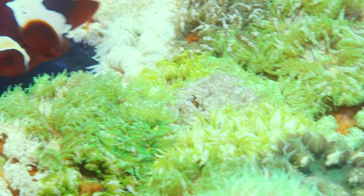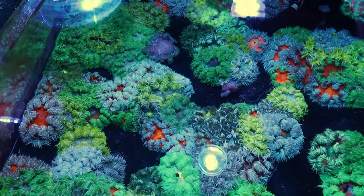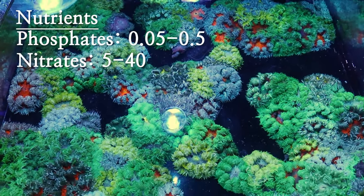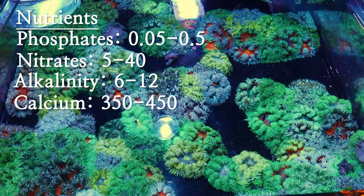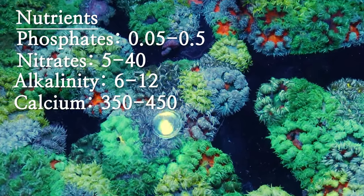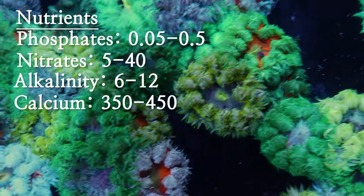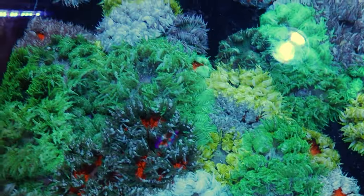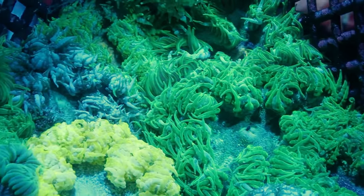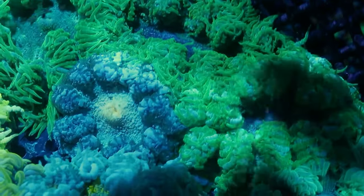These guys are really neat and super easy to care for, especially since they kind of go wherever they like. In terms of nutrients, they're fine with higher nutrients, higher phosphates and nitrates, and they're not going to really care about calcium or alkalinity as long as it's in a healthy range — between 6 to 12 on the alkalinity and 350 all the way up to 450 on the calcium. They won't build a skeleton or anything so you don't need to worry about them consuming that sort of stuff, and they are pretty tolerant of most conditions.